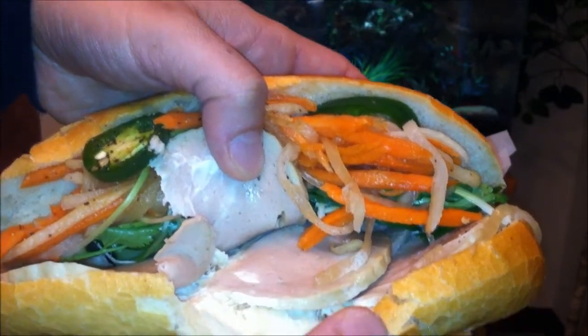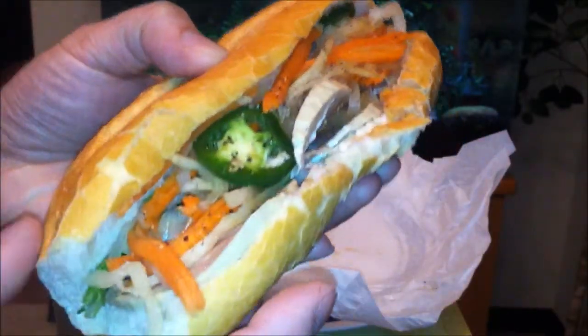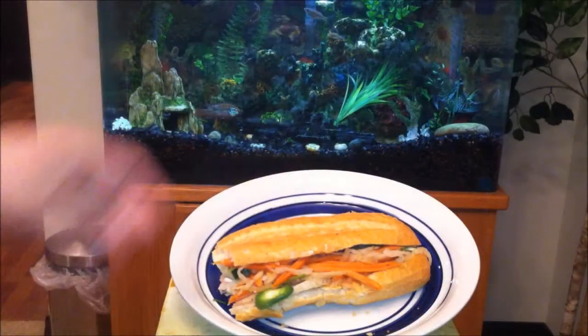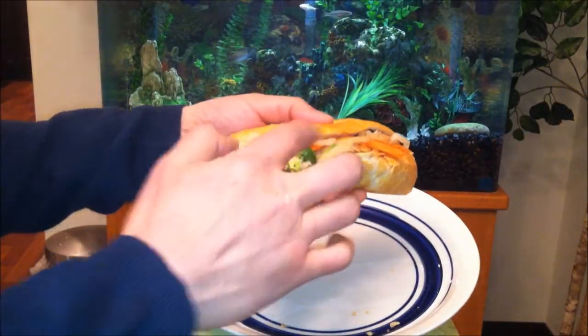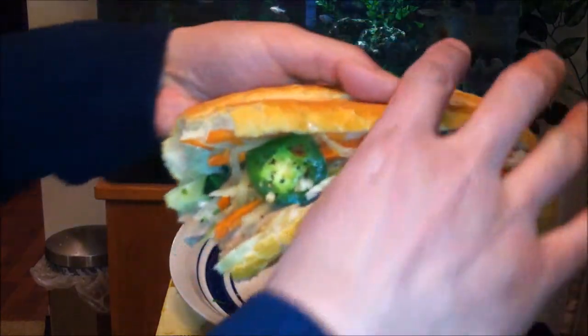Speaking of which, I don't think I've ever had this before — let's give it a go. Kind of excited, first time trying Vietnamese ham. It's pretty big, I'd guess about seven inches. Let's dig into this. The first bite was alright, but then I heated it up in the microwave — just wanted it a little warmer, about 40 seconds — and it's still looking pretty proper. Let's give it another shot.